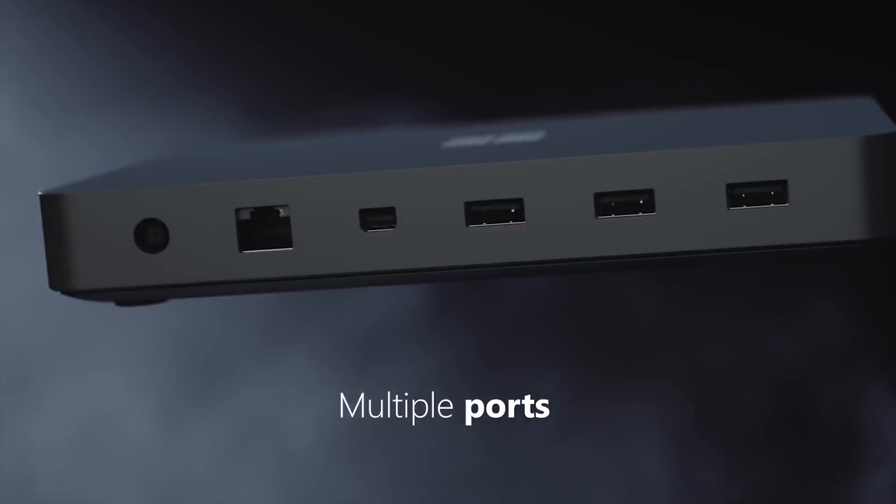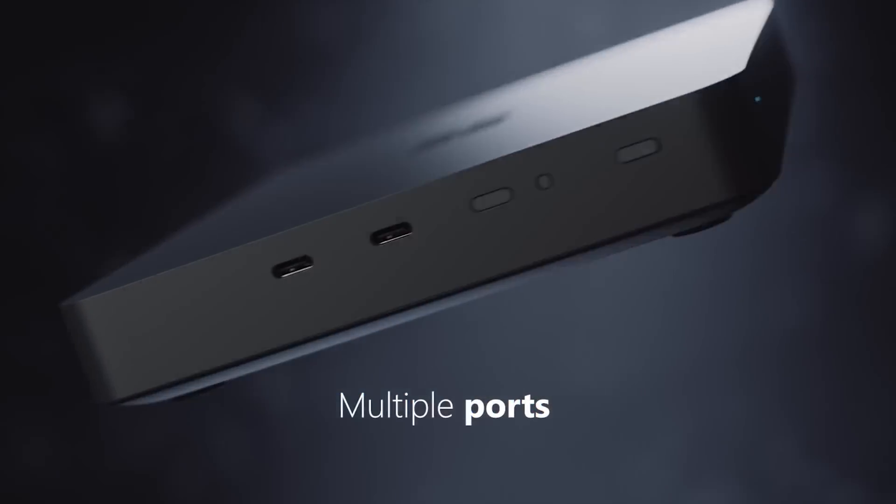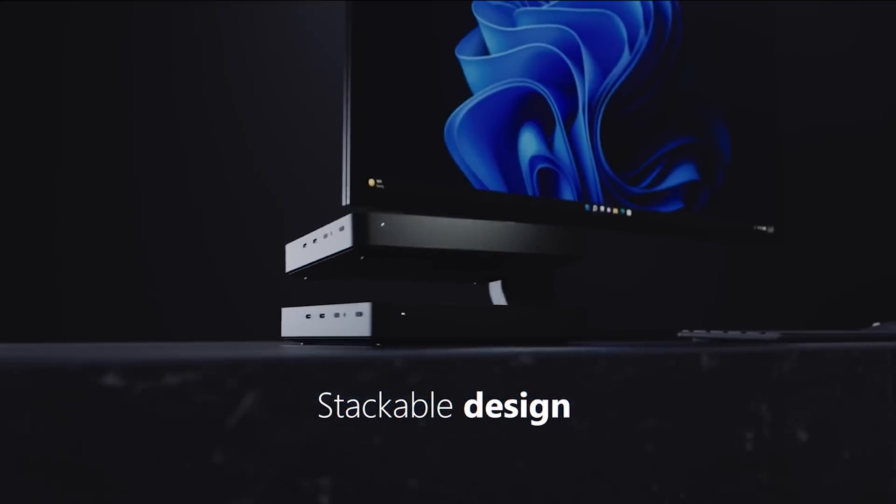This little box has some benefits over a Mac Mini, for example. It can connect three monitors simultaneously. It's got USB-C ports and a mini DisplayPort. It even has three USB-A ports, a gigabit Ethernet port, and Wi-Fi 6. So some good stuff there.